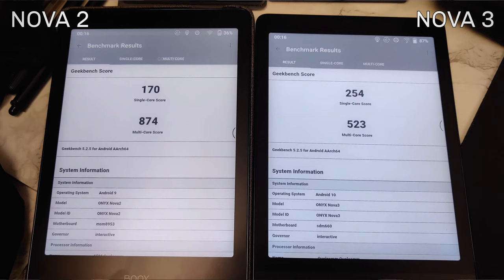It's a good measure to see where improvement and efficiency lie. Even though both are eight-core CPUs, the single-core performance is really important for our e-ink use case scenarios. The single-core score was 170 on Nova 2 and 254 on Nova 3 — even with lower clock speeds, the new platform is far more efficient at executing operations.